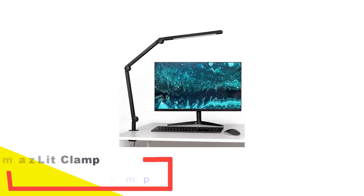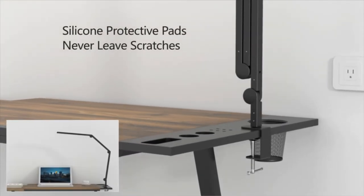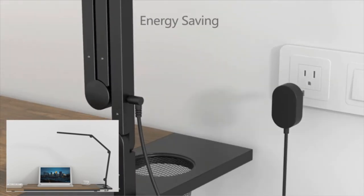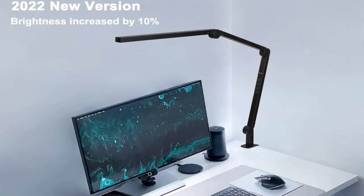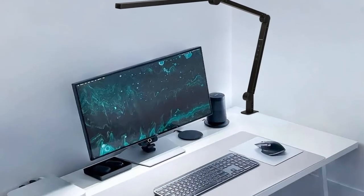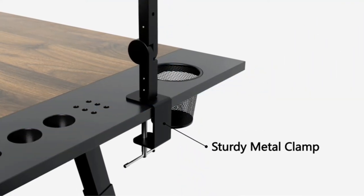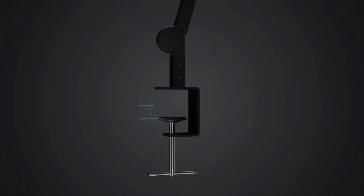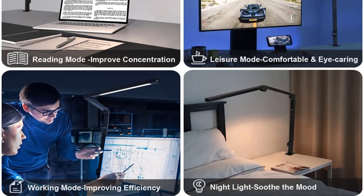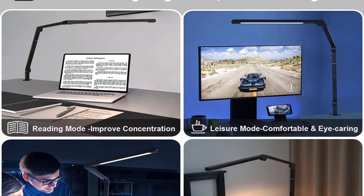Number five: Amazlit clamp architect desk lamp. This lamp made our list due to its advanced features. It provides flicker-free and glare-free illumination over the entire desk, with five brightness options and adjustable color temperature. There are four lighting modes: reading, relaxing, working, and night light. It is compatible with both wall switches and smart plugs. The automatic delay-off function lets you set a timer between 10 to 40 minutes, particularly useful when using it as a night light.